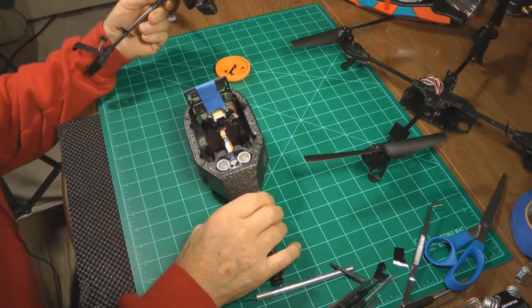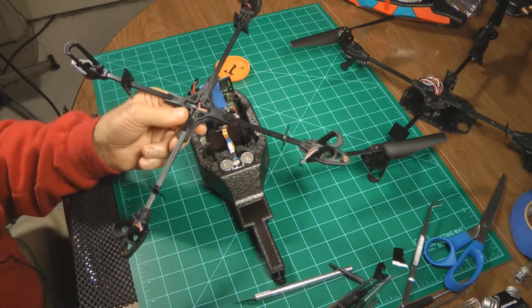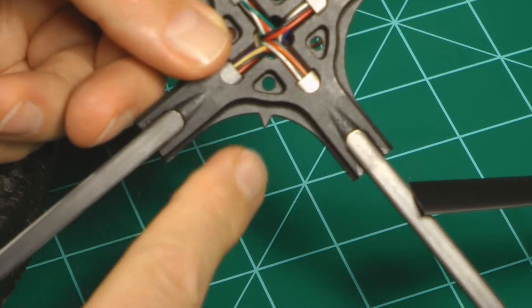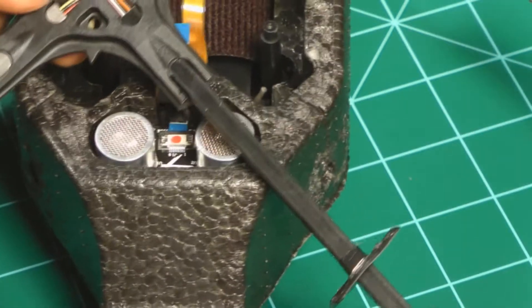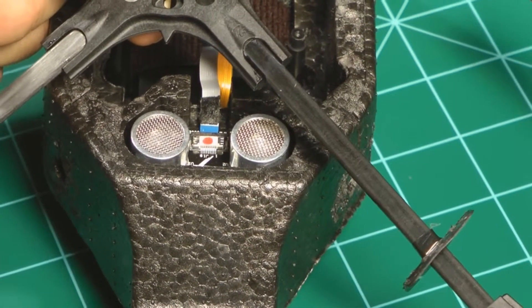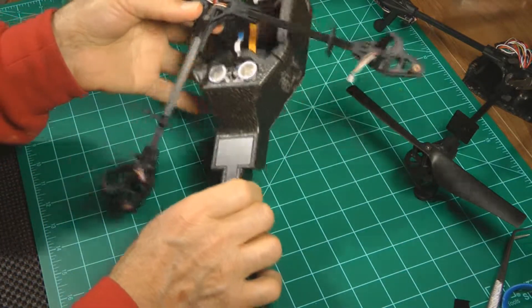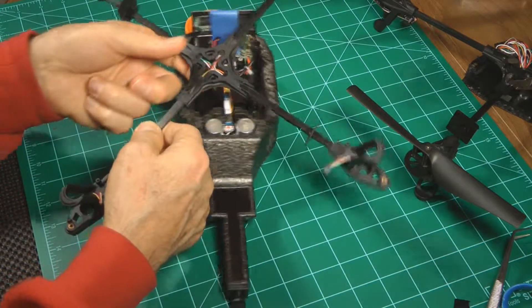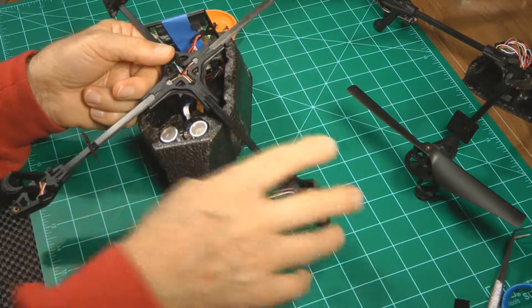With the cross-member fully out and the new cross-member in hand, you want to make sure that there's a small arrow right here. You want to have that arrow pointing toward the camera end — toward the rear end. You also want to make sure that the feet are pointed up toward the bottom of the drone so that it's in there properly. Those are the two main things to be really careful of: arrow pointing toward the rear, and feet pointed up.